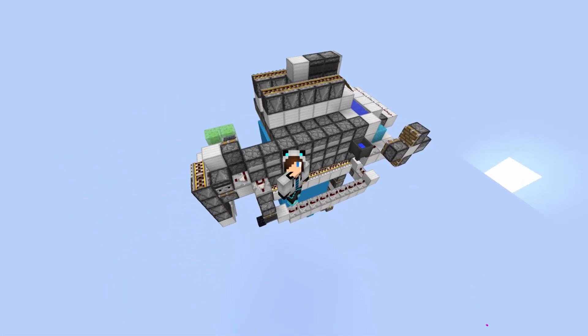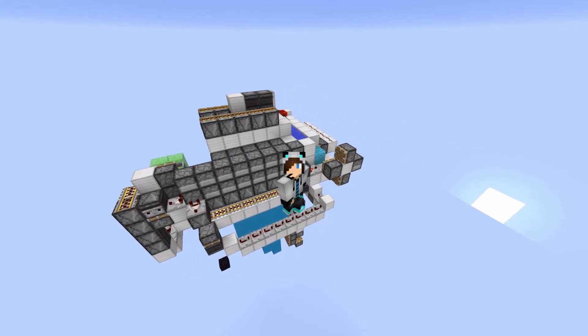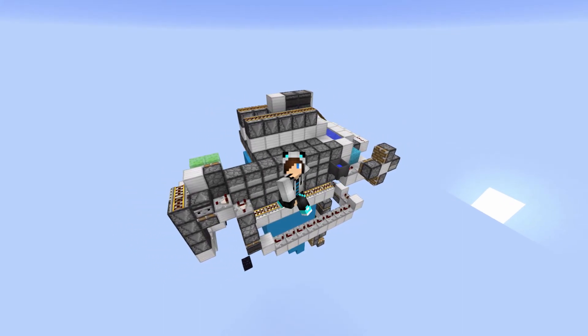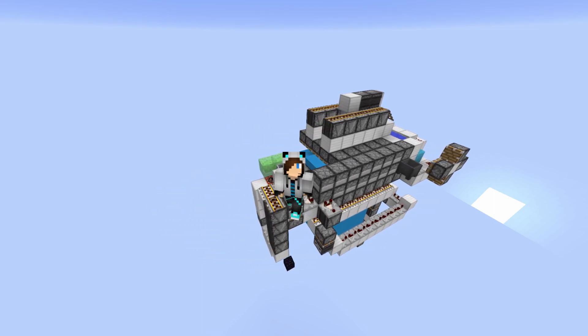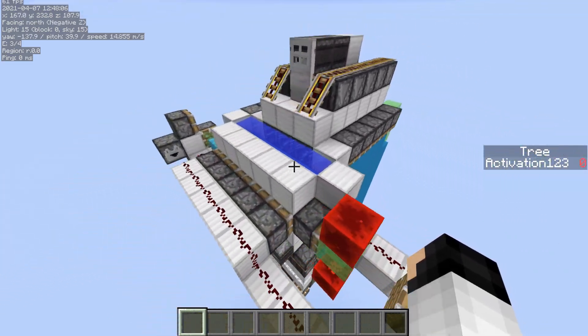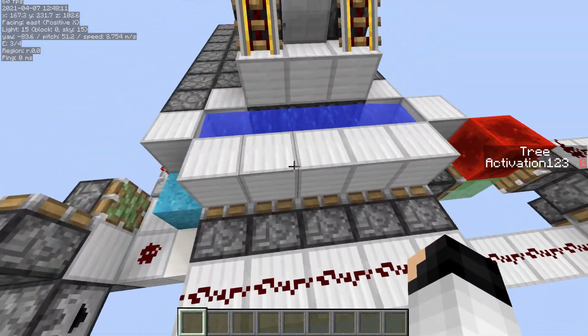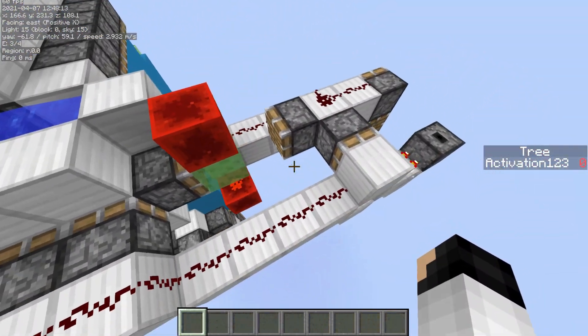Welcome to the explanation and tutorial part of this video. I normally don't do tutorials, but assuming another channel would probably do a tutorial on this anyway, I might as well do it myself. So here is the contraption — it is a concrete converter, as you saw in the cinematic. The wiring is pretty simple, I'd like to say, except for this part right here.